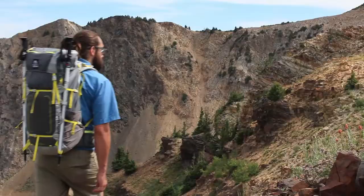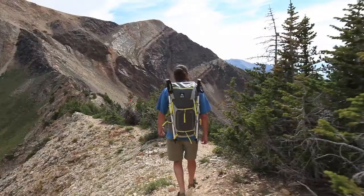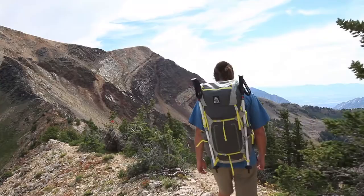When you're on the trail for days at a time, choosing the right pack can make all the difference. But oftentimes, finding a pack that's tough and functional while also providing a perfect fit can be a challenge.